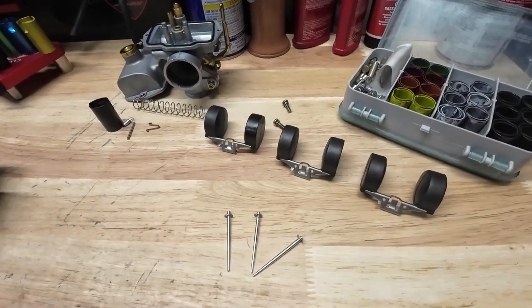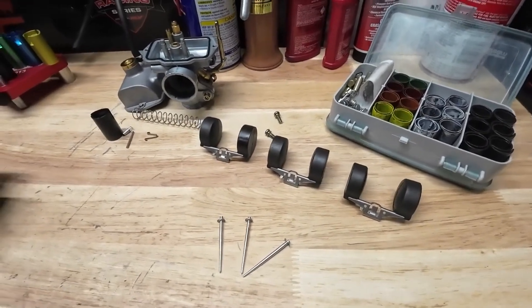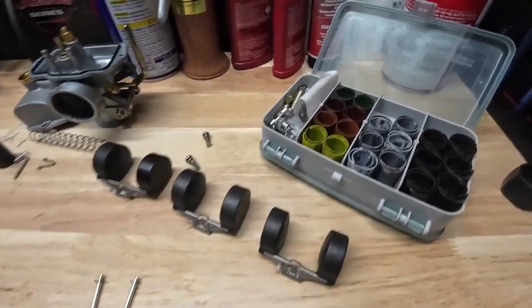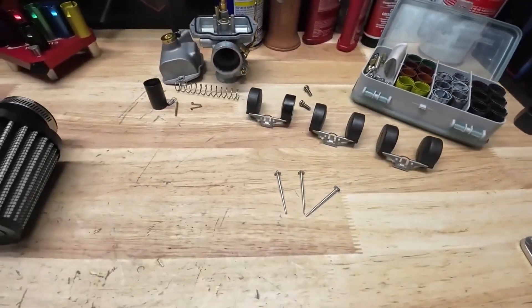Coming from two-stroke with that Tillotson carburetor, being able to change my carburation throughout the day — I'll definitely miss that. I'm moving to the Briggs LO-206. But I've also got a little clutch kit going here. We're going to be changing springs out pretty regularly as well to keep this thing running as good as we can. Alright guys, with that said, let's get this thing on the dyno.